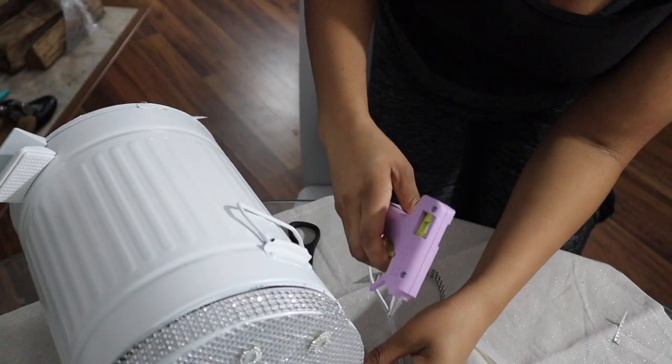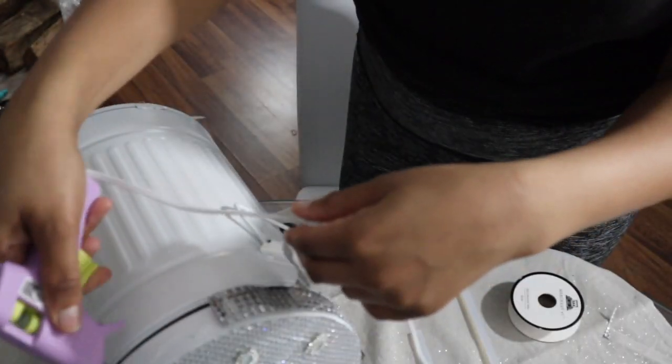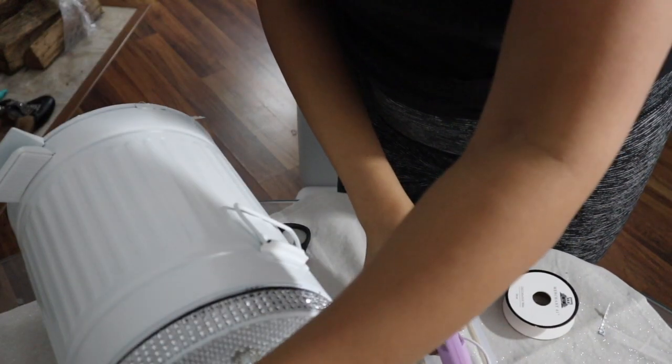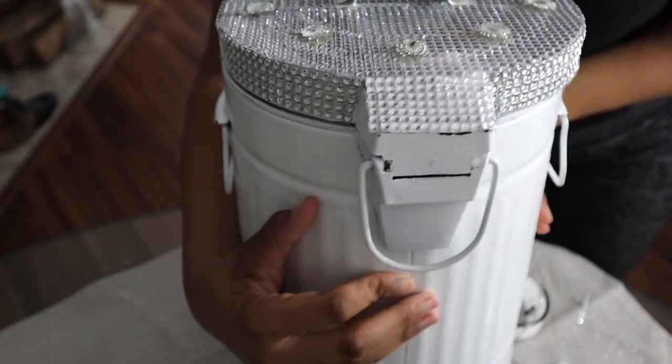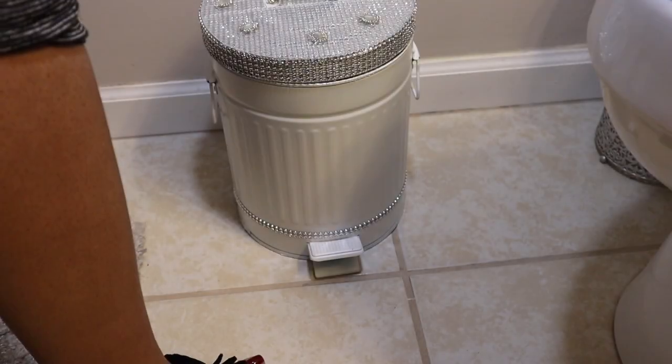To finish it off I'm using the bling wrap I got from Hobby Lobby — I used it on a DIY bling towel project, so check out that video if you haven't seen it. And as you can see, it gave it a nice seamless finished look.